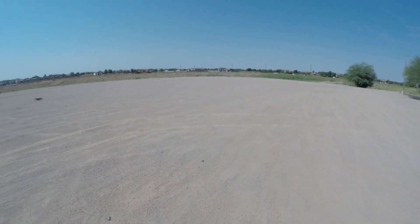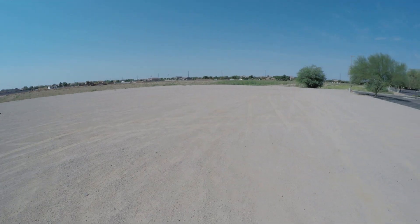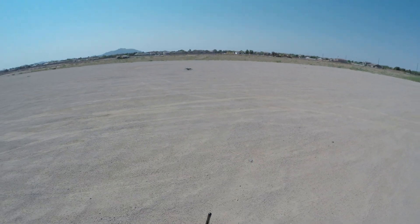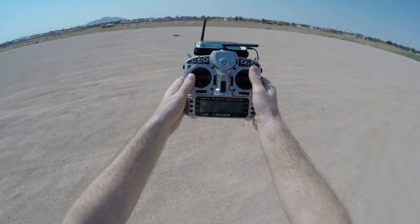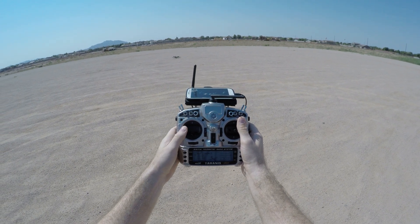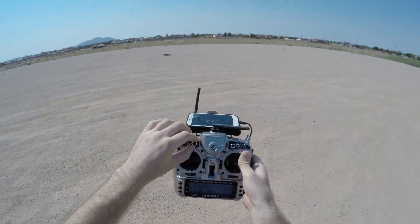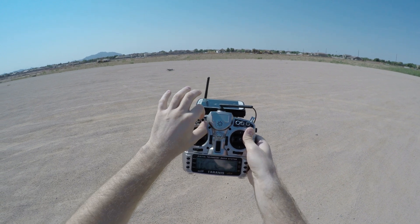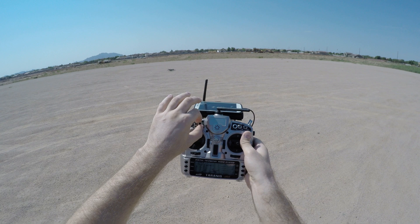The aircraft is in an open area. We can see the wind coming in from the west, so the nose of the aircraft is oriented that way. I'm arming the aircraft, going into manual mode, then altitude flight mode, altitude control, and then position control.